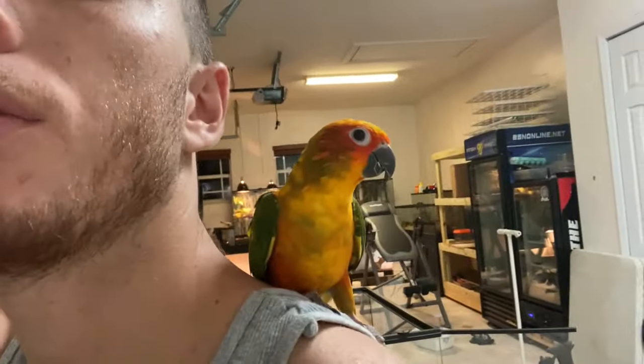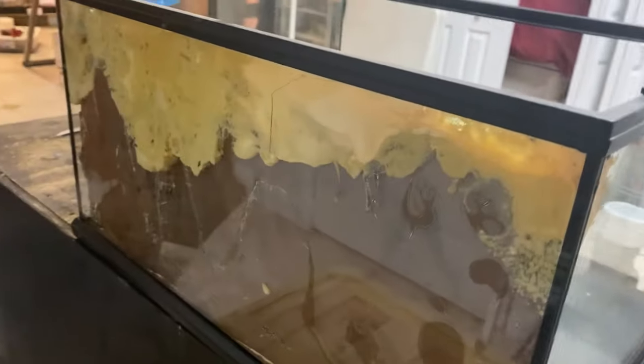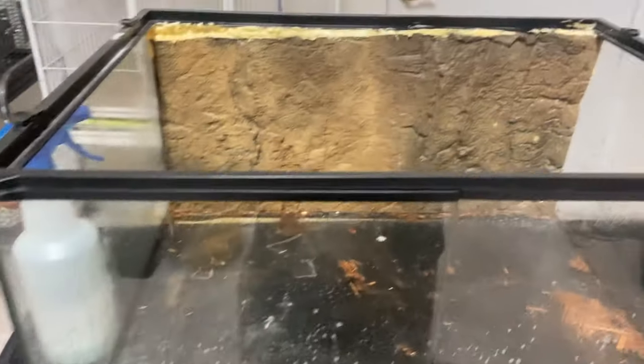Now time to clean the tank. I need to get Sunny out of here because I'm going to be spraying those chemicals and we don't want her breathing them in since her cage is right there. I took out all the substrate. There's a crack here that would just make it look ugly, so I'm going to leave it in and just clean it out.